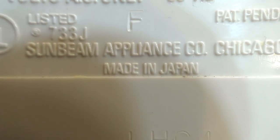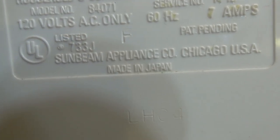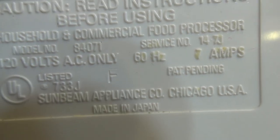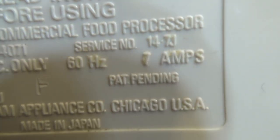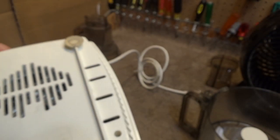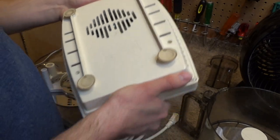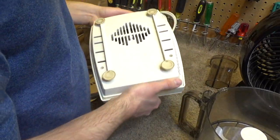And look at that — made in Japan. So this probably still works, and it will probably still work for the next 50 years. It's got a nice looking motor in there; this has got to be a good 10 or 15 pounds.